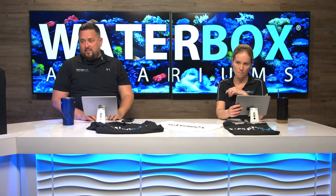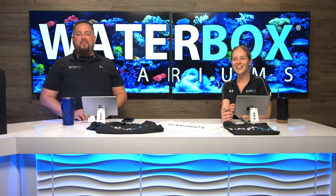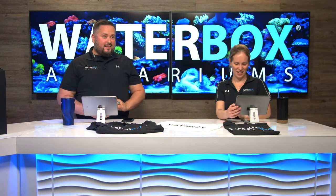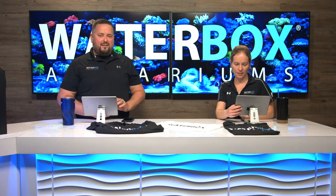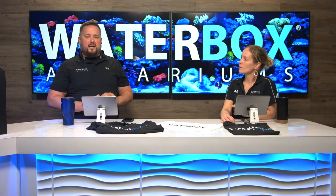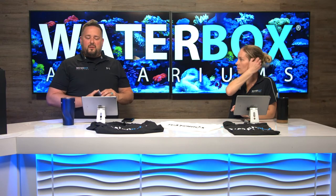Someone is asking: do you guys make custom aquariums? Waterbox does make custom aquariums. We do not do it in the USA just yet — and 'just yet' is the key word. Not right now, but keep an eye out. The sky's the limit here at Waterbox because what we do is make glass aquariums, so you never know what's coming down the road.